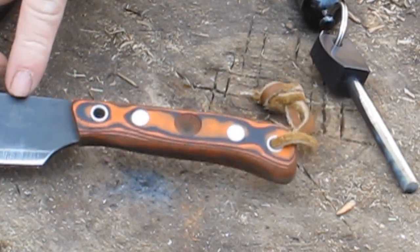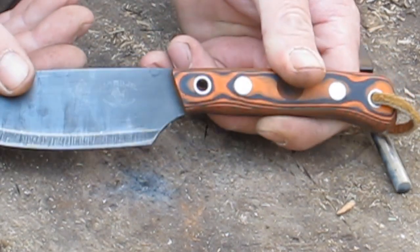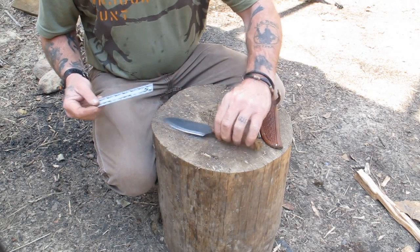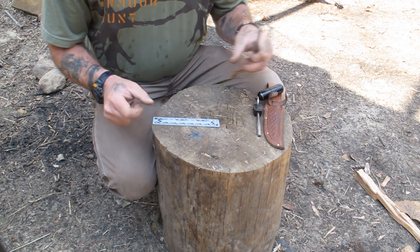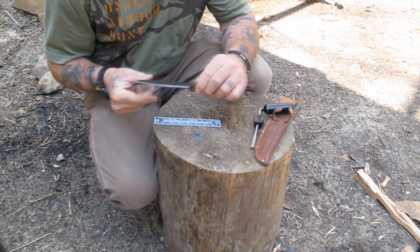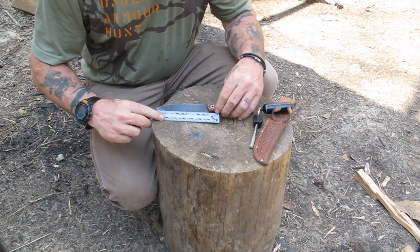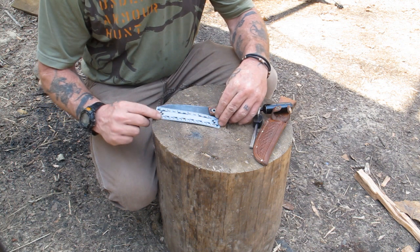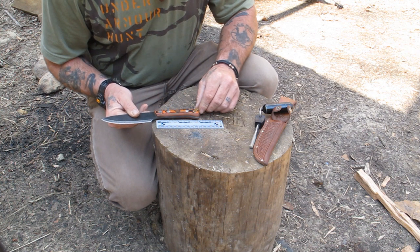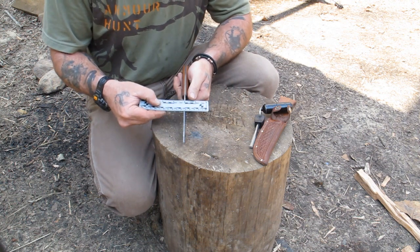It does have two logos on the blade — the Pathfinder logo as well as the Habilis Bush Tools logo, laser etched into the blade. Let's talk about the size of this knife. I pretty much profess that you need a knife that's at least five inches long. This is not designed as a one tool option — it's designed for carry with a saw, axe, or hatchet. But it does have a five inch blade, and the handle is about another four inches making it nine inches overall. You can see it is a one-eighth inch thick blade.